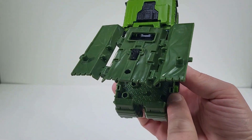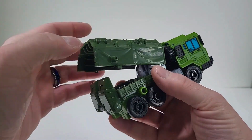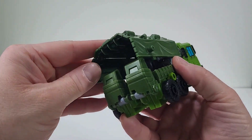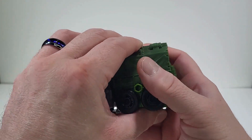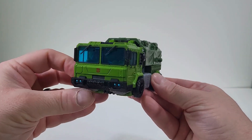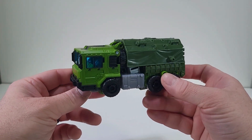Hold on, because we have holes here on the side. There are the pegs that we have. And now we just fold those and close them in. And now we have Bulkhead fully transformed into his military truck mode.